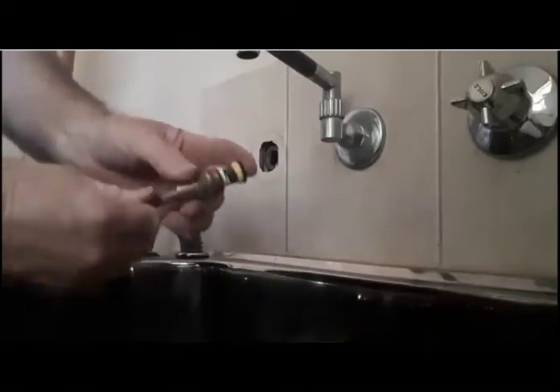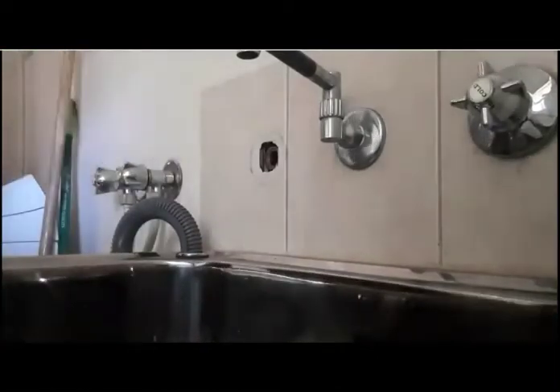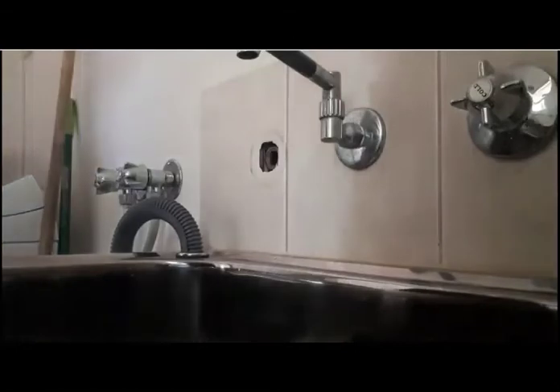So once you've got it all lubed up, just screw it all in. Screw it all the way up — basically you're screwing it, turn the tap on flat out, that's how it sits. Now, what we're going to do here is reseat this seat here.